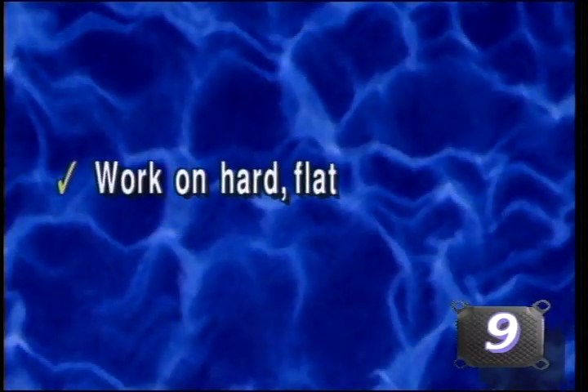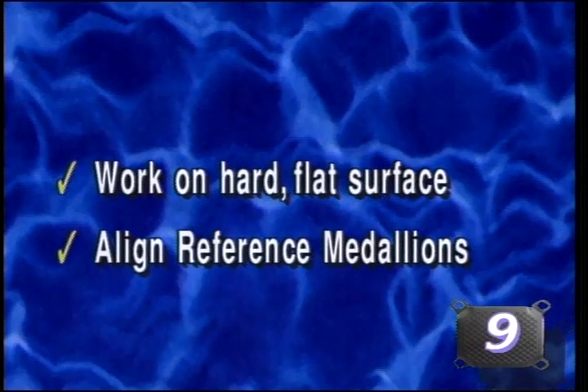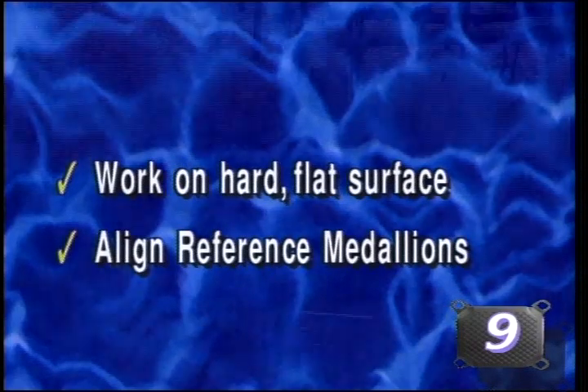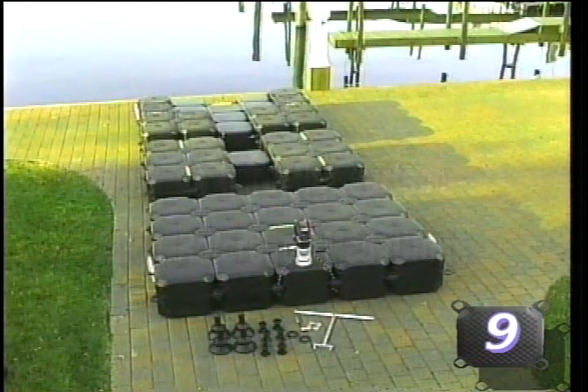Determine where your system is to be installed and locate a nearby flat, unobstructed, concrete area, preferably a boat ramp, where the pieces can be situated as indicated and connected together. Pay careful attention to the reference medallions — they must be oriented in the same direction. Notice that we have removed the connecting pins and fasteners which were attached to the dock for shipping purposes and place them in a safe area.